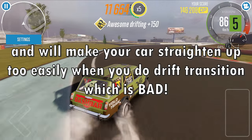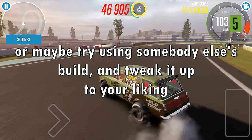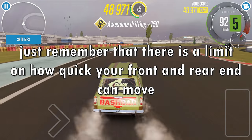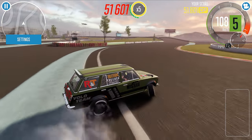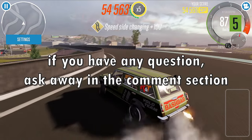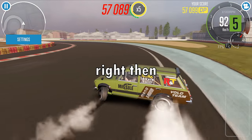How stiff your sway bars are is entirely up to you — feel free to experiment with your build, or try using somebody else's build and tweak it to your liking. Just remember that there is a limit on how quick your front and rear end can move, so there's absolutely no need to overdo it. That's it for this video. Like this video if you find it helpful, ask any questions in the comment section, and don't forget to subscribe.